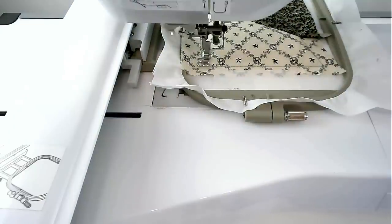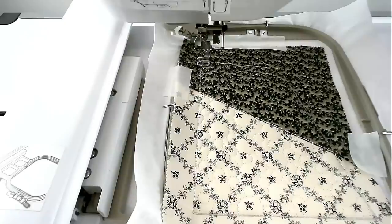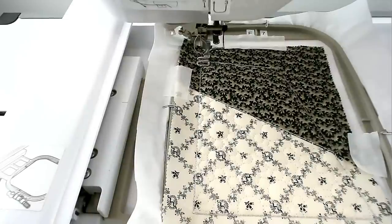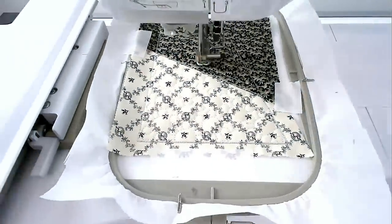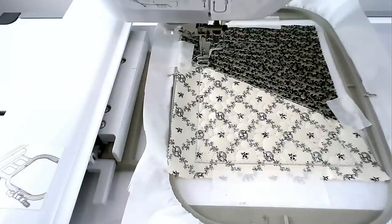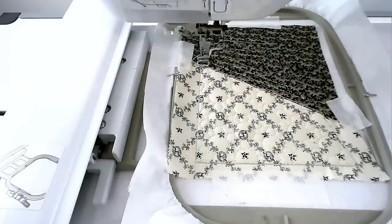Load your thread colour for the quilting of this area into your machine and then stitch round number 5. I'm going with a light cream. Load your thread colour for the quilting of this area into your machine and then stitch round number 6 — I'm staying with the cream. Load your thread colour for the decorative stitching along the seam into your machine and then stitch round number 7. I'm going with silver.